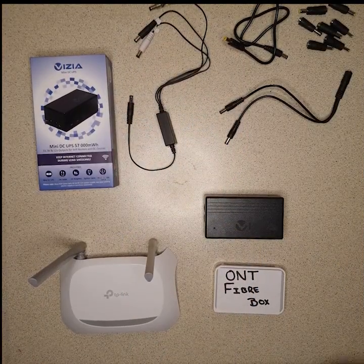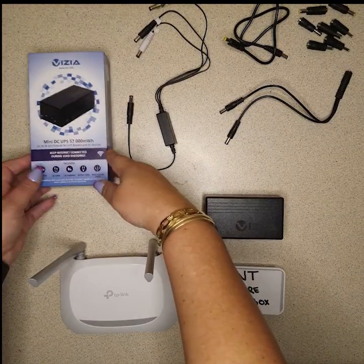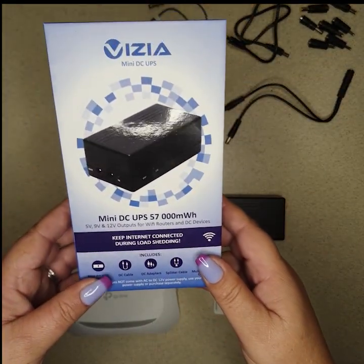Hello everyone, I'm Donita from Visiatek, and today I'll be demonstrating how you can use our products to make your life easier. Stay tuned. So this is how you set up our 12b UPS Wi-Fi — it's a Wi-Fi UPS, it keeps your Wi-Fi and your internet on.